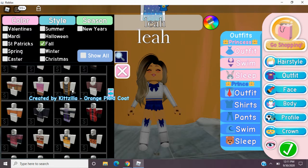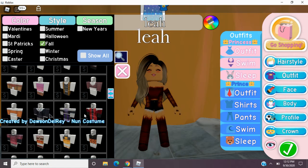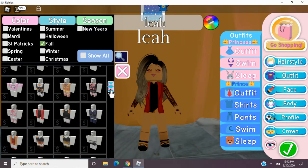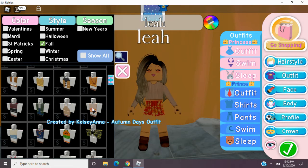Oh, that one's cute. Let's see. Oh, that one's really cute too. Ooh, what's this one? I think we're going to go with this one. And it's Autumn Day's Outfit — that's what it's titled.